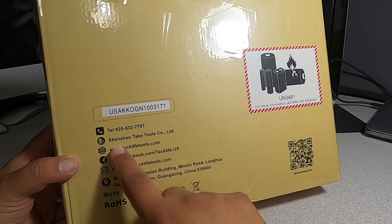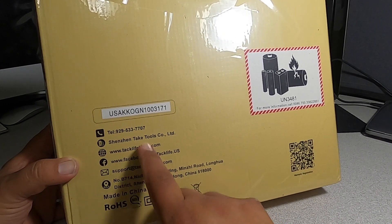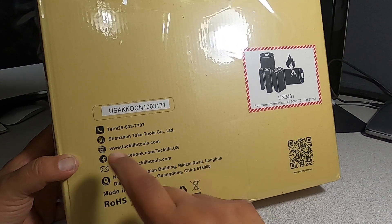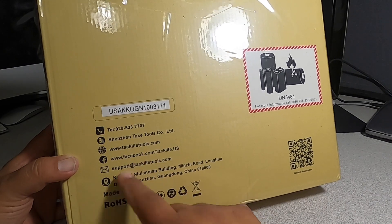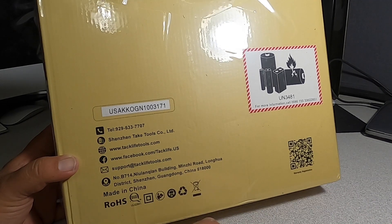The phone number is from Shenzhen Tech Tools Company — Taclife. If you guys don't know who Taclife is, they're pretty much an Amazon brand. They sell pretty good quality tools, mostly DIY type of tools.